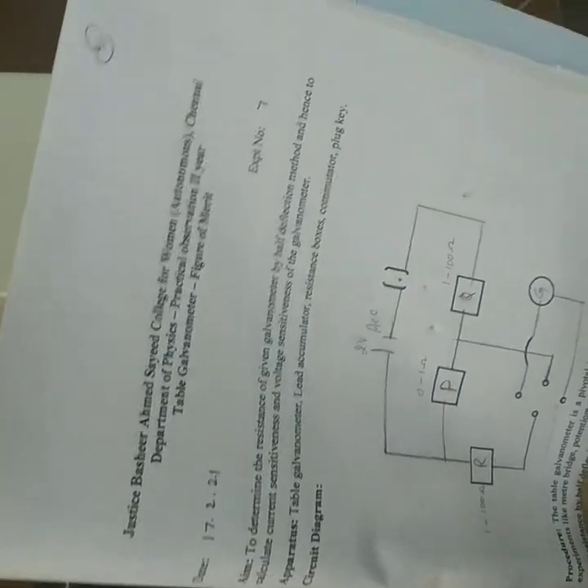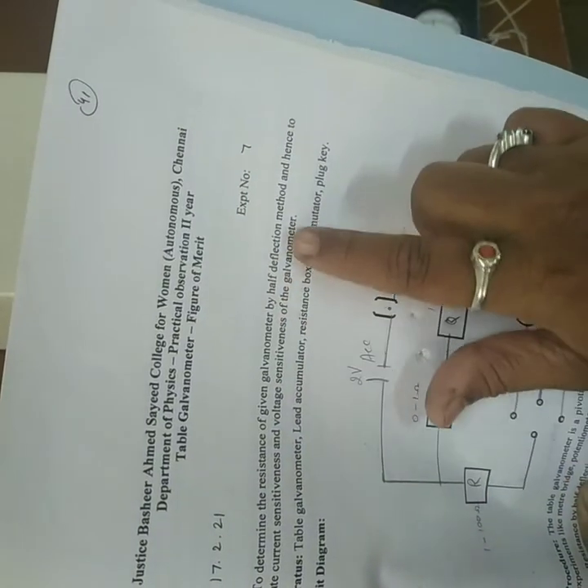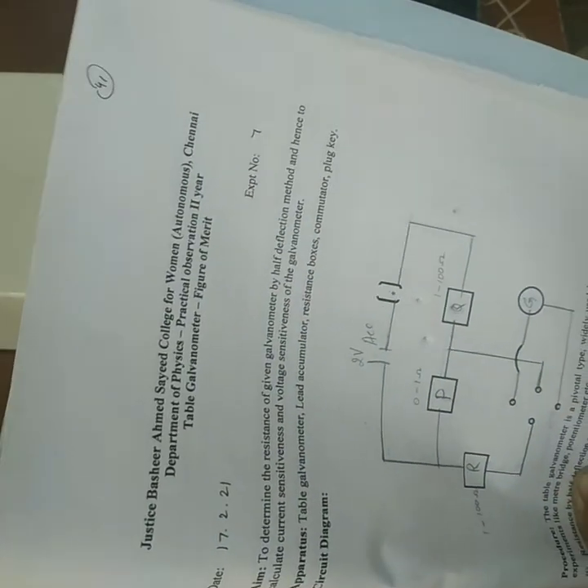Assalamu alaikum and good morning. Today we are going to do the experiment: table galvanometer figure of merit. The aim is to determine the resistance of the given galvanometer by the half deflection method, and hence to calculate the current sensitiveness and voltage sensitiveness of the galvanometer.